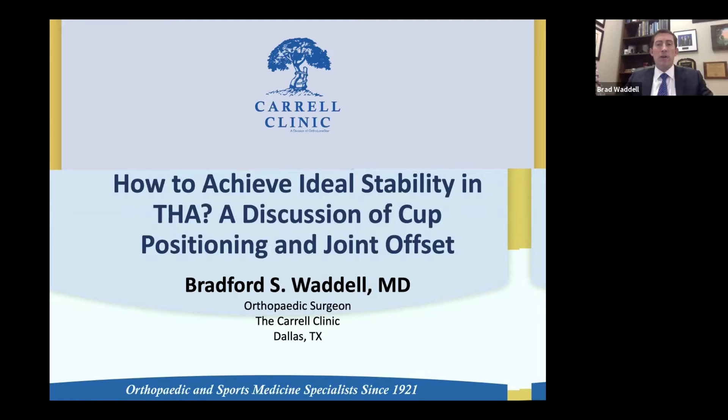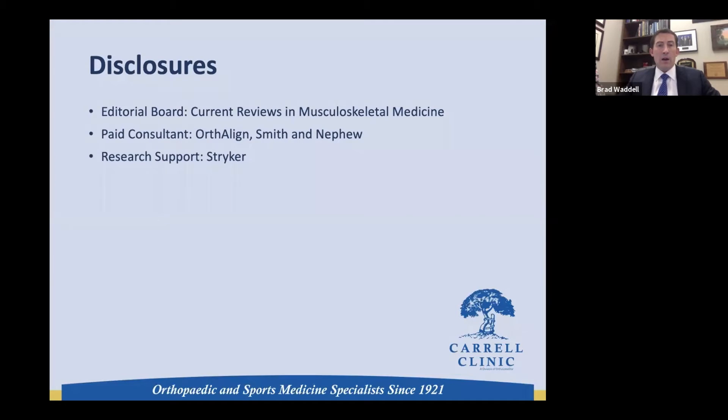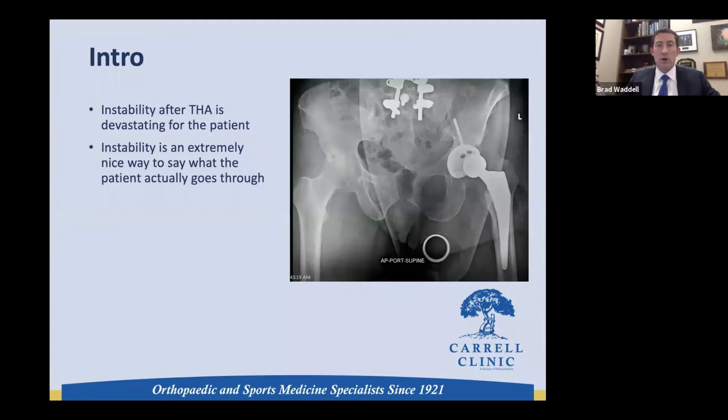Today we're going to talk about how to achieve ideal stability in total hip arthroplasty, discussing cup positioning and joint offset. As disclosures, we can see here, and one of them pertains to this talk.